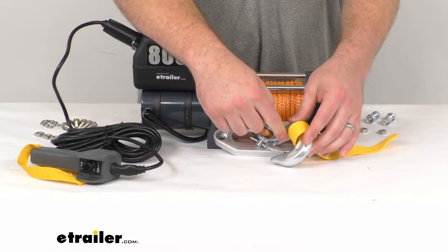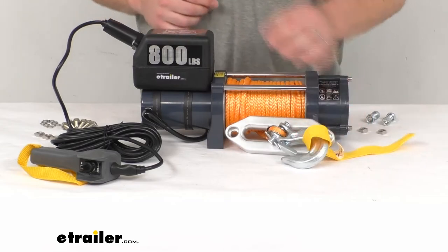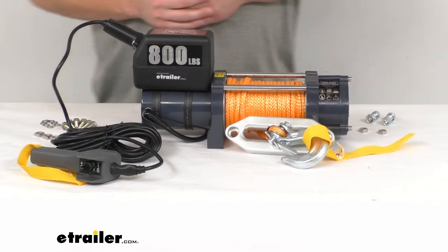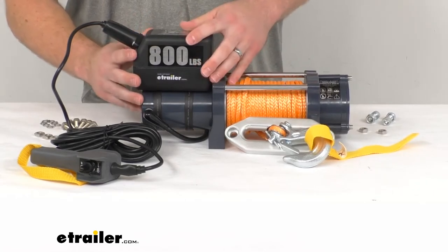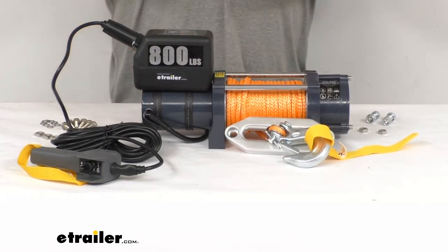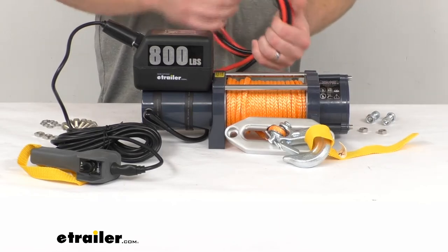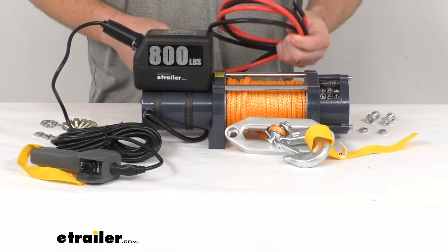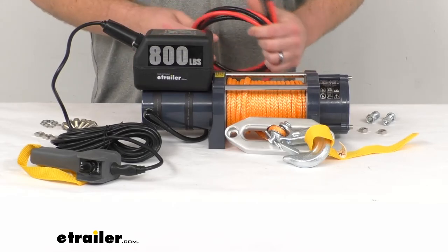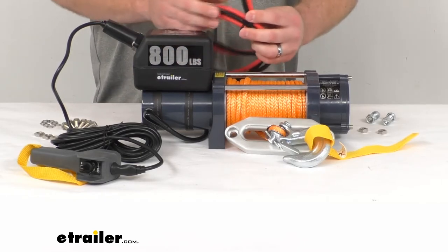We do have a half-inch steel hook plated with zinc dichromate that is included so we can get connected to whatever it is we're trying to hoist. Up here you can see we do have our sealed contactor that's going to transmit power from our rechargeable automotive battery to the hoist. This is recommended to be used with a 600 CCA sized battery.